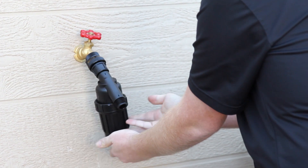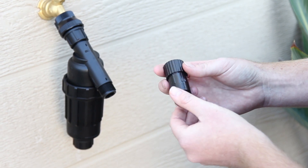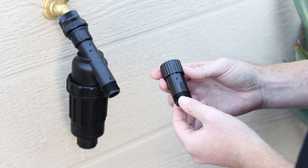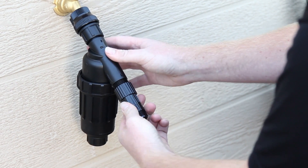The pressure regulator is the next component to connect. This regulator is preset to reduce the incoming pressure to the drip system to 25 psi. Simply turn the female inlet side clockwise onto the male outlet of the filter until it is hand tight.